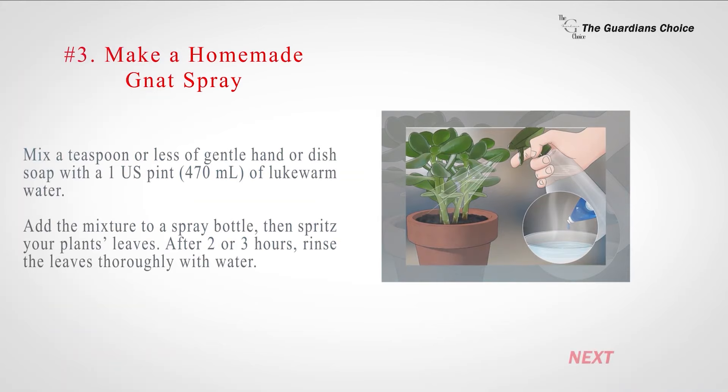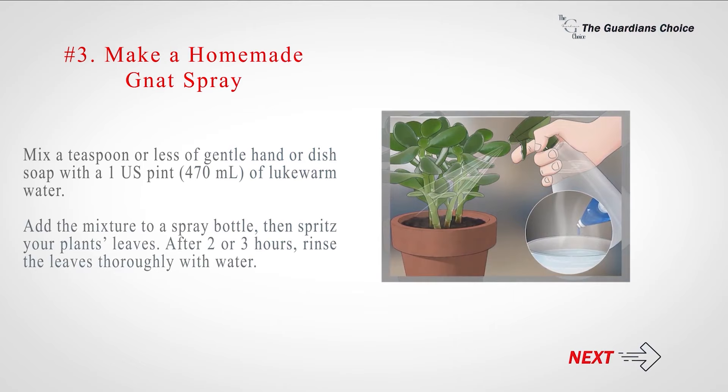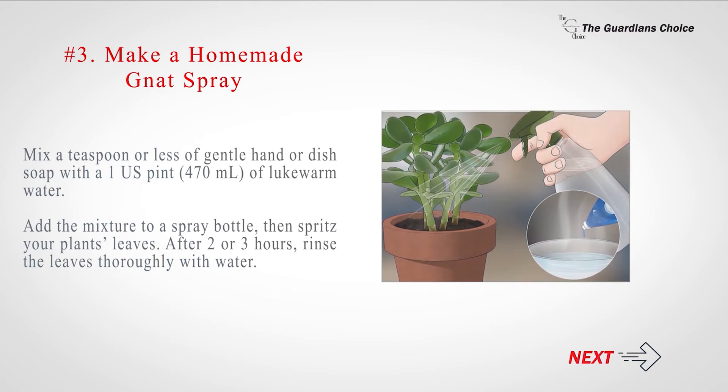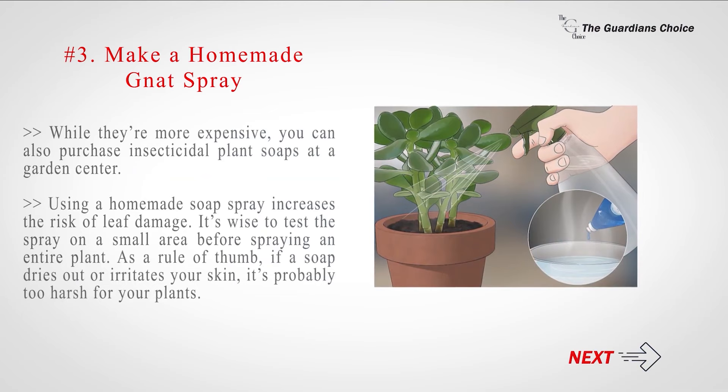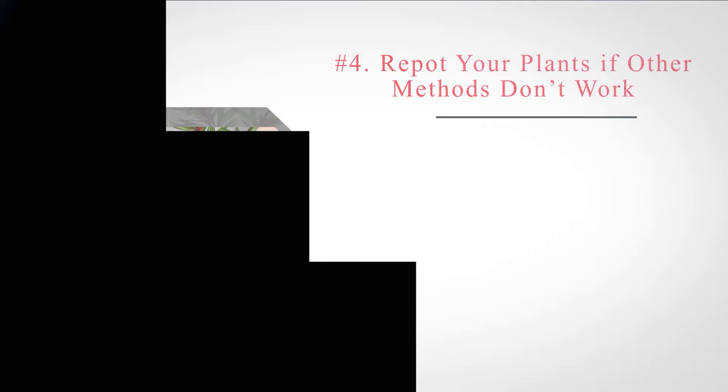Number 3: Make a homemade gnat spray with gentle liquid soap and water. Mix a teaspoon or less of gentle hand or dish soap with 1 US pint (470 milliliters) of lukewarm water. Add the mixture to a spray bottle, then spritz your plant's leaves. After 2 or 3 hours, rinse the leaves thoroughly with water. You can also purchase insecticidal plant soaps at a garden center, though they are more expensive. Using a homemade soap spray increases the risk of leaf damage, so it's wise to test the spray on a small area first. As a rule of thumb, if a soap dries out or irritates your skin, it's probably too harsh for your plants.